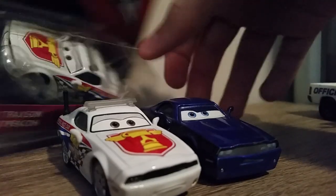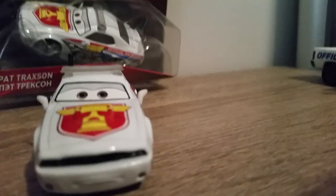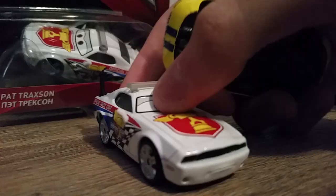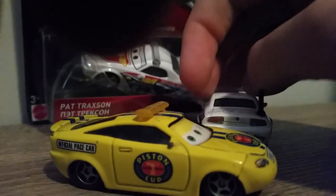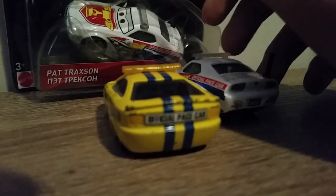Now let's compare him to Charlie Checker, the previous Piston Cup Pace Car from Cars 1. Pat Traxon is the one from Cars 3 — you can see how much it has evolved and how modern it is now. Charlie Checker is a bit damaged since it's from when I was very young, but I'm going to try to get a replacement soon, probably the Dives version in a two-pack with Dexter Hoof with green flags.